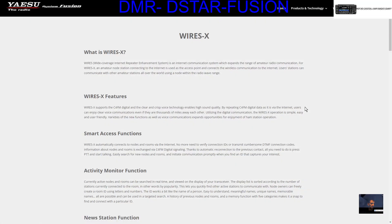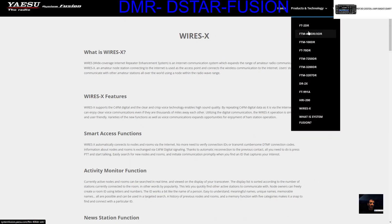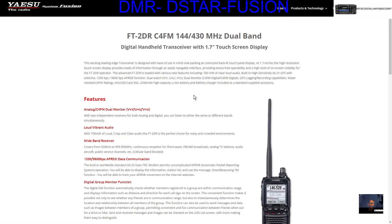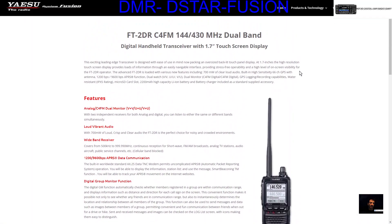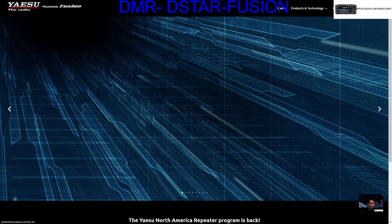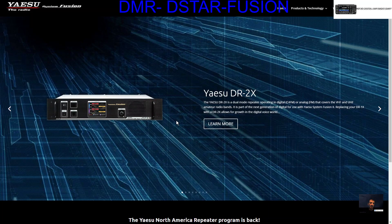Wires-X is wired to your PC or laptop. What else have we got here? The FT2. At the moment I'm sure that they'll eventually add the FT5, so check it out. I think it's well worth it. What is System Fusion? Check it out, find out for yourself. 73, all the best.